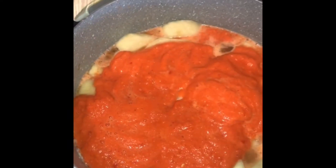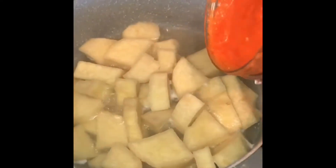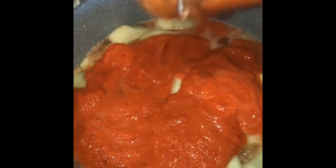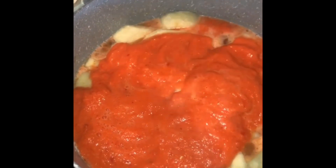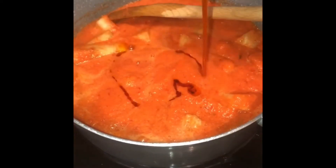Then you pour in your tomato sauce. This is how I make yam porridge — because I don't like to use a lot of palm oil, I'm trying to be on the healthier side. After I blend and mix, I add just a little bit of palm oil for the consistency and color it brings.